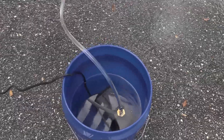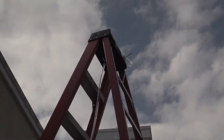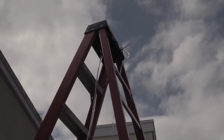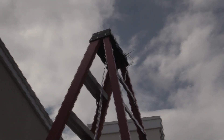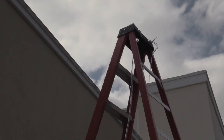Here we are outside. The pump is submerged in a five-gallon bucket and is hooked up to the top of a ladder that measures just over 11 feet. As you can see, the volume flow is greatly reduced because of the head pressure. The higher you go, the less fluid it will pump — this gives you an idea of what it's like at 11 feet.